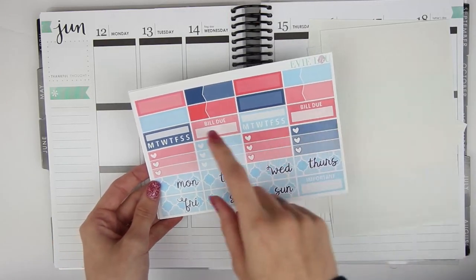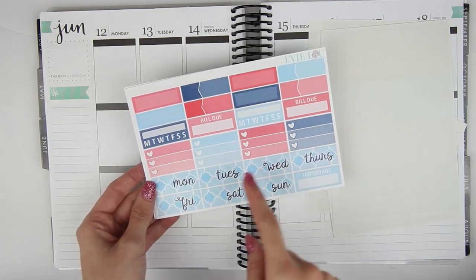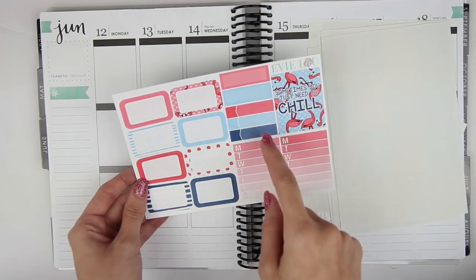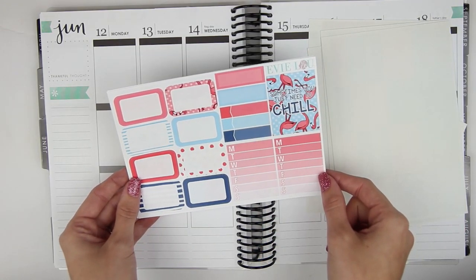A functional sheet here with a bunch of different labels — just plain labels and then appointment labels, two daily habits, two bill dues, some three heart checklists, date covers, and then an important label. And then this sheet has all of your half boxes, some skinny labels, two more of those labels. My thankful thought box which says 'sometimes you just need to chill.'